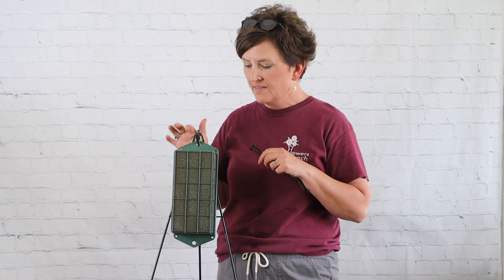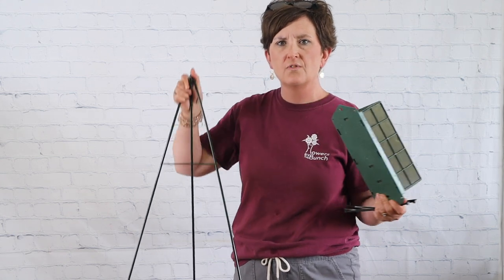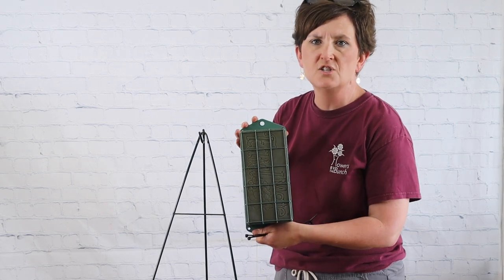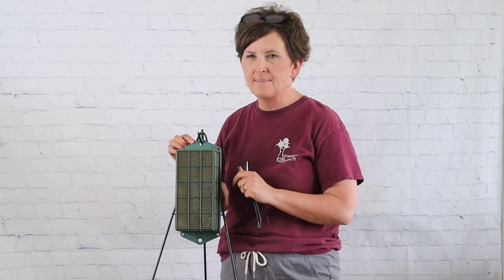Hello everybody, this is Moni with Flowers by the Bunch. Today I need to put together a standing spray for a funeral — this is a $125 spray. We're using a 54-inch standing metal easel ordered from our local wholesaler, and this is an Oasis brand cage — I believe it's called an Easel Mate by Ludwig — with fresh floral foam. I'm going to hang that cage onto the stand.